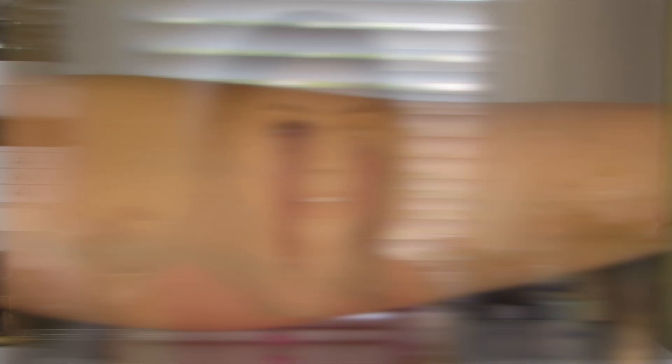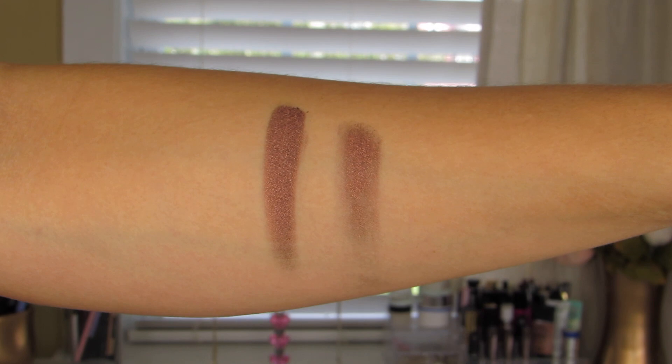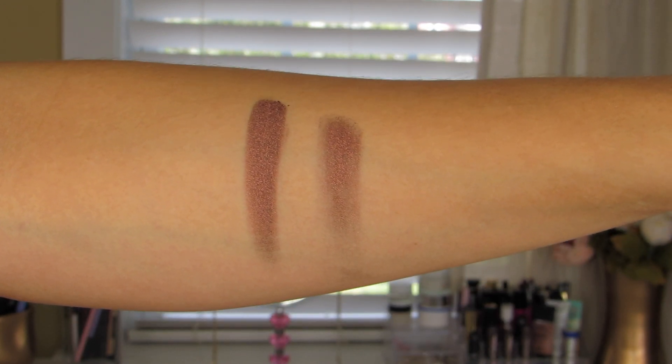Last one up is Ember. This one is a deep metallic copper burgundy. I can't wait to play with this one, especially putting it on top of a smoky eye — I feel like it would just look gorgeous. However, I do feel like this one is better applied with either a finger or a wet brush because you just don't get a whole lot of color payoff with a dry eyeshadow brush.